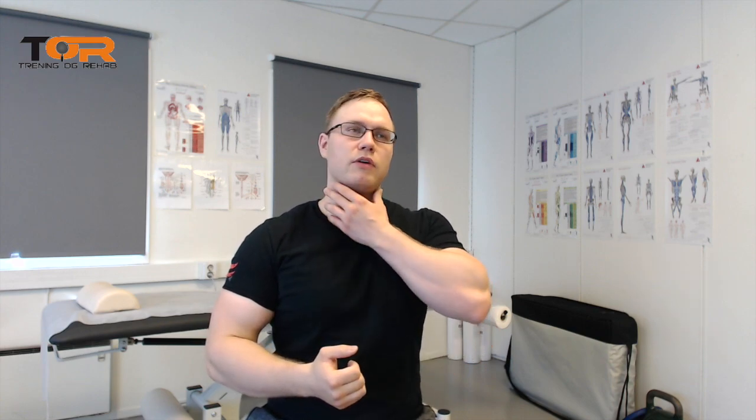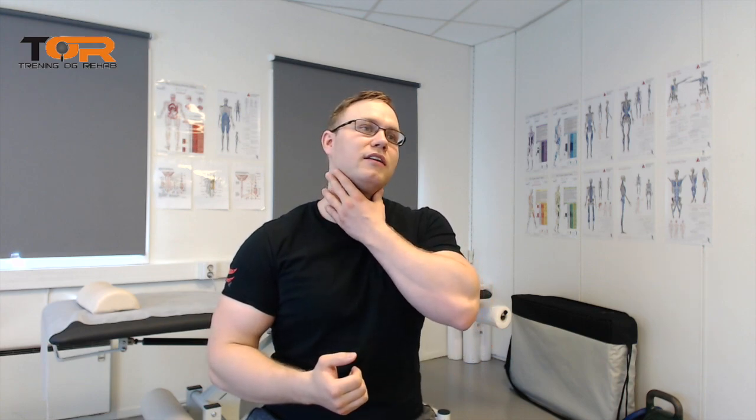So I ran my fingers down the spinous processes and I could feel a great indent — like a divot — at C7, between the C6 spinous process down to T1. I could feel a divot into the C7 spinous process, and of course this is also where the hump was located.